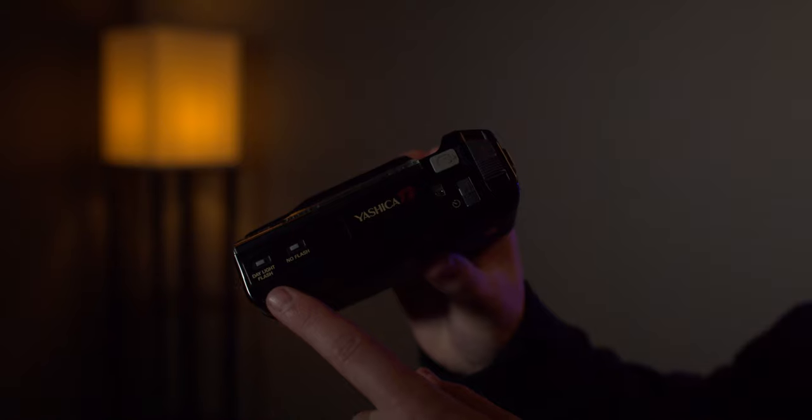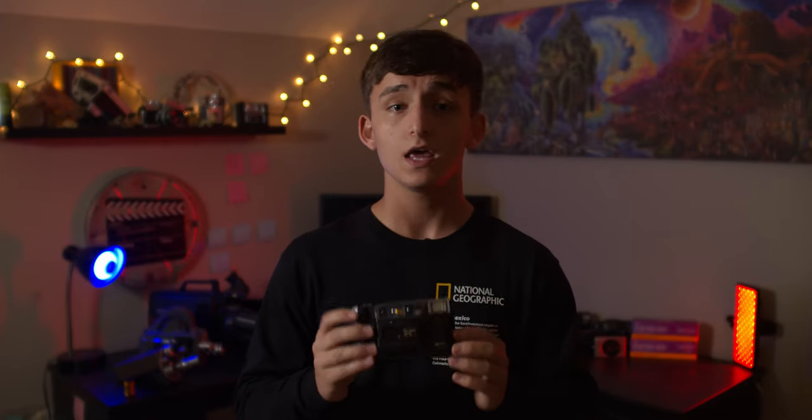When shooting, select any flash settings if desired and then give the shutter button a half press. This will allow the camera to activate its built-in autofocus system and will display the focal distance inside the digital viewfinder. Once satisfied, push the shutter button down all the way and you've done it — you simply shot a photo on the Yashica T2.